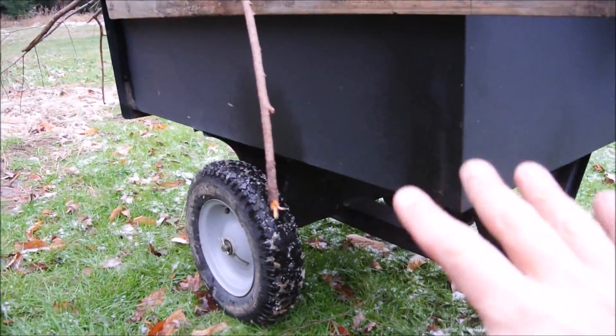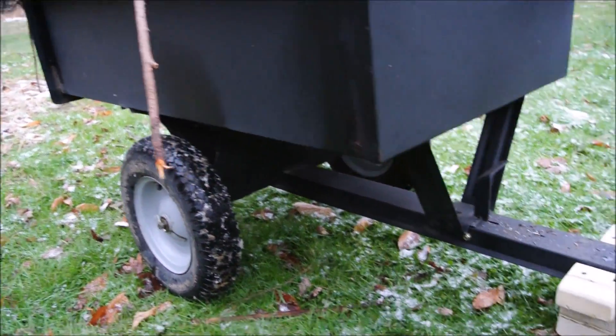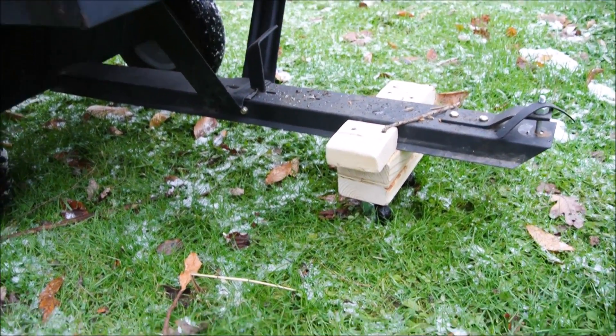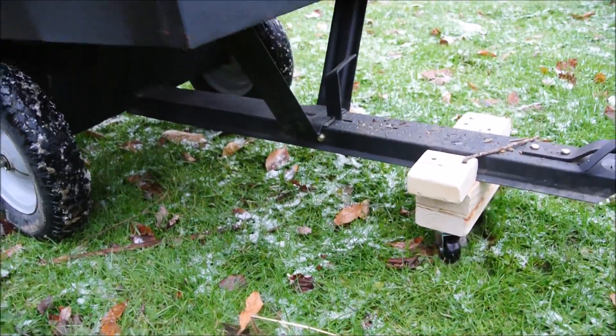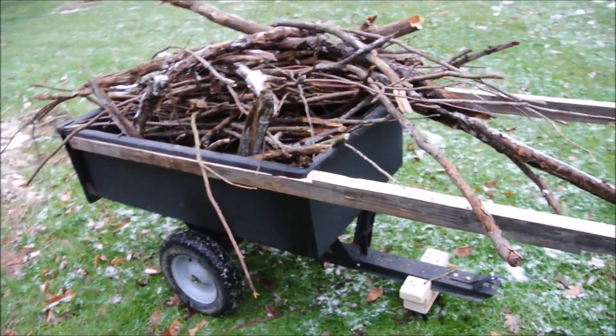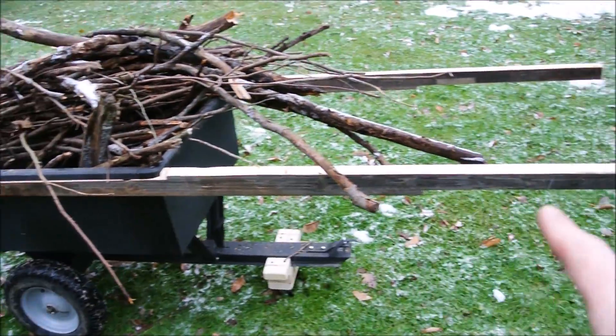It's worth pointing out that when this is loaded up, it's virtually weightless. That is just to keep the hitch from going all the way to the ground — it just keeps it level. The casters are inexpensive; I'll replace them if they get destroyed. But the real beauty is this.